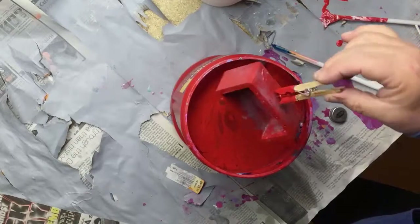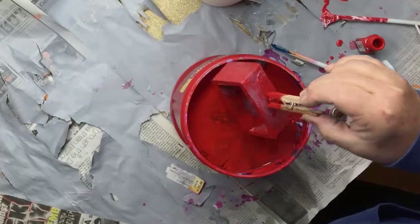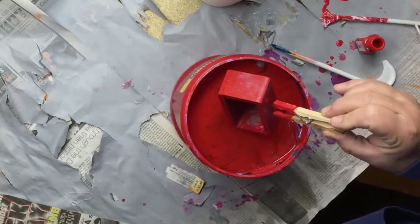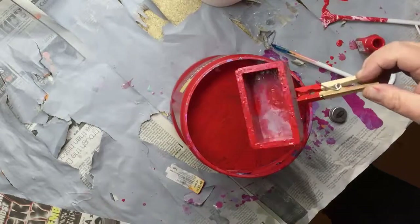Maybe I need some more soap with some of this. It's floating on top but not staying solid. Okay, I got some with that — let's do that again. Alright, we're getting some more now. We got a pretty red swirly box here.